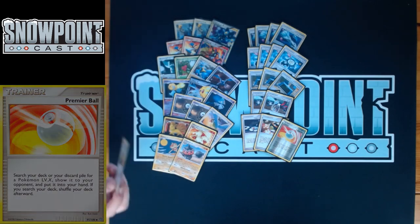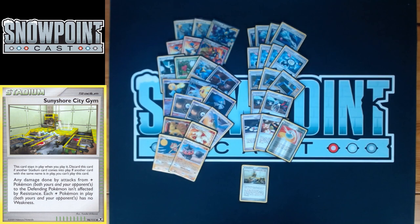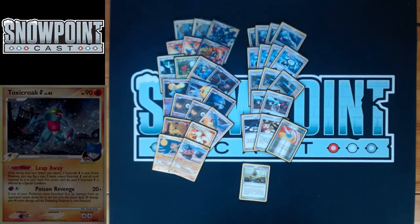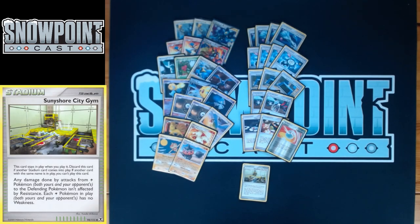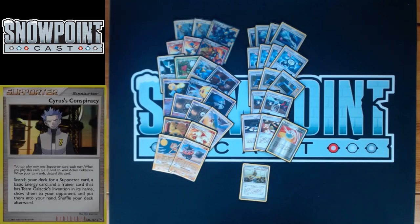This is the third and final change from Puka's list — originally two Stark Mountain and a Rayquaza, changed to Power Spray, Roserade, and Sunny Shore City Gym. Sunny Shore says damage from Lightning Pokémon isn't affected by resistance, and Lightning Pokémon in play have no weakness. No weakness is the key part — Toxicroak G hits Luxray for weakness times two, but with the stadium in play that doesn't happen. That makes Pokéturn a really viable healing option and the deck much more powerful overall.